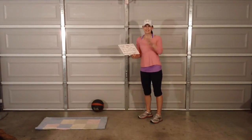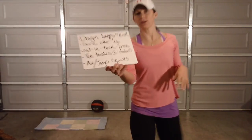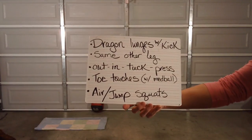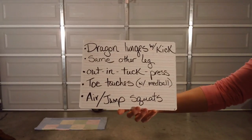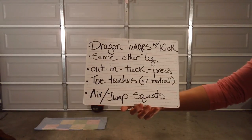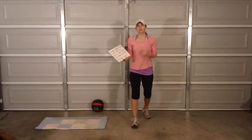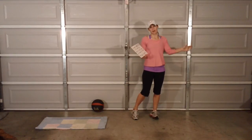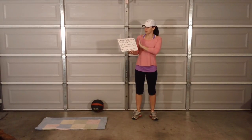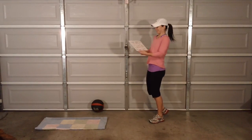We're gonna do a little bit easier configuration than we did last night because people were like, what are you telling us to do? So this is the board — get kind of close, hopefully you can screenshot that. Dragon lunges with a kick, same side on the other leg. Out-in tuck press. Toe touches with or without a med ball — it's up to you. And air or jump squats. This is five exercises — one is two legs — done three times to make our 15 minutes.